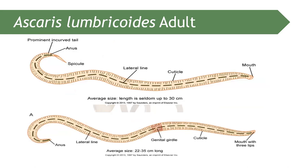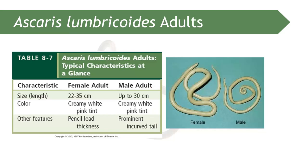The adult Ascaris lumbricoides is bilaterally symmetrical with an alimentary tract from mouth to anus. The buccal cavity is triangular. In terms of size, the female is larger than the male. If the tail is coiled or curved, that is male; if it is pointed, that is female.